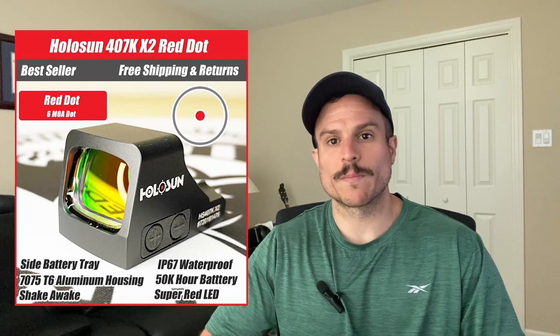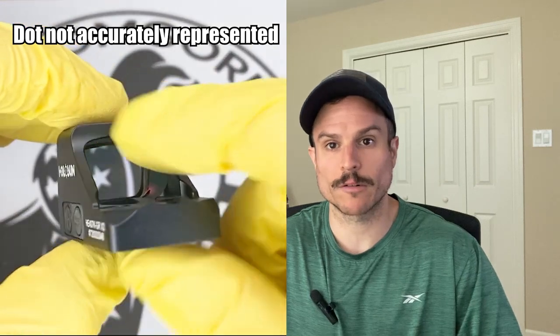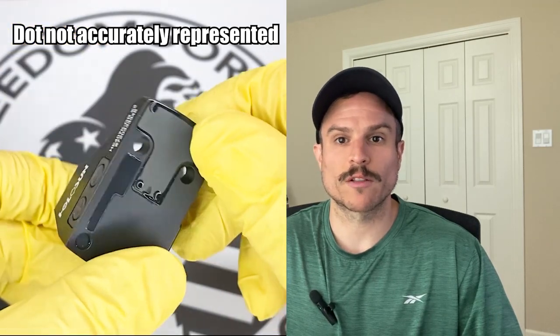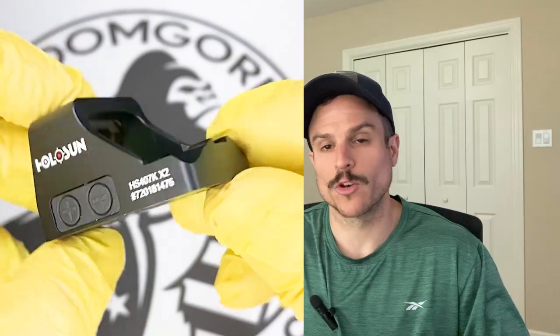The first optic we're going to cover is the HoloSun 407K. This is the best budget option. It comes with a 6 MOA dot and is available in either red or green reticles. The 407K has Shake Awake, a feature that lets the optic turn on and off automatically — it turns on when it senses movement and turns off after 10 minutes of no movement. It also has an IP67 waterproof rating, is made from 7075 T6 aluminum, has a 50,000-hour battery life, and a side battery tray so you don't have to remove the optic to replace the battery.